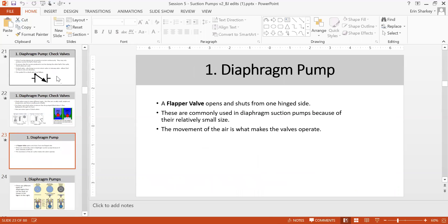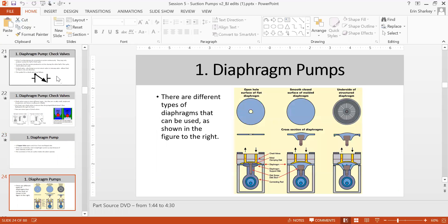Diaphragm pumps are commonly used for suction because they are relatively small, and movement of air is what makes the valve operate. There are three types of diaphragm used in hospitals: the flap type, flat open and smooth closed surface molded diaphragm, and an underside structure diaphragm. It depends on the brand and manufacturer which type they use.